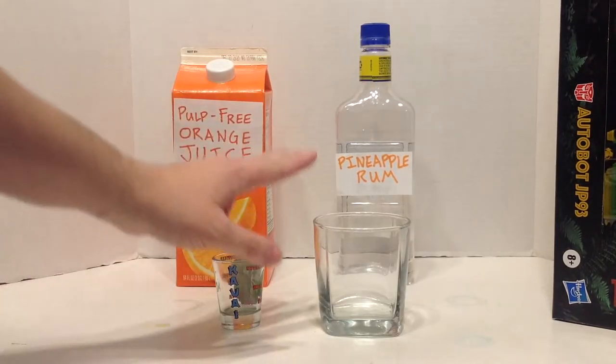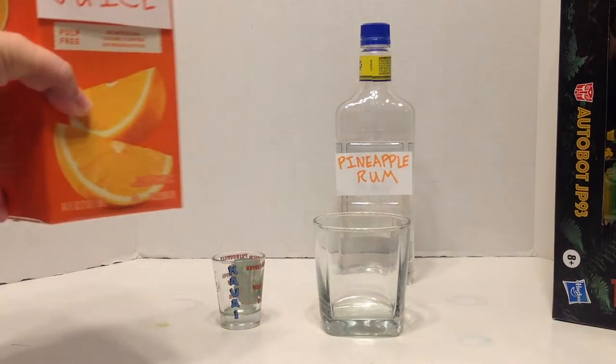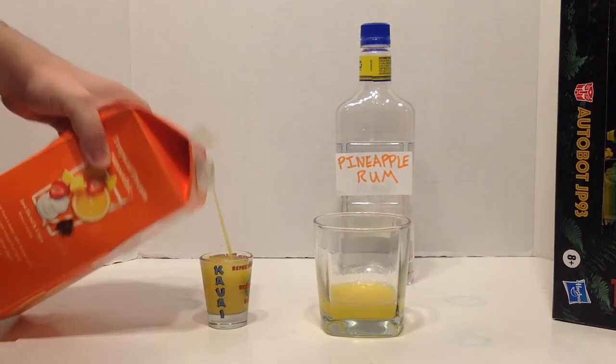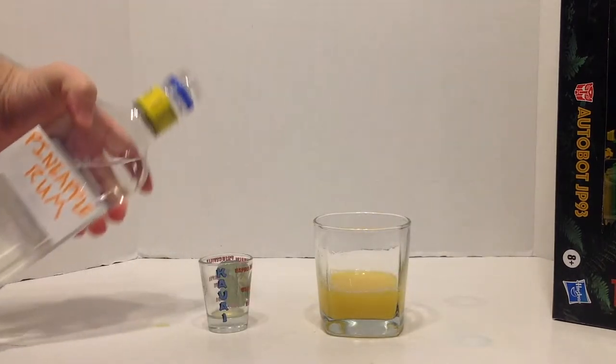While we're waiting for that layer to chill, we can go ahead and fill this one up. We'll need two shots of OJ and one shot pineapple rum.